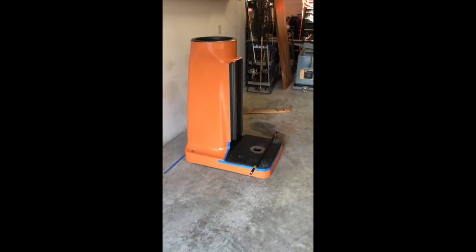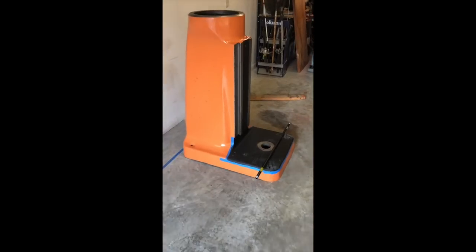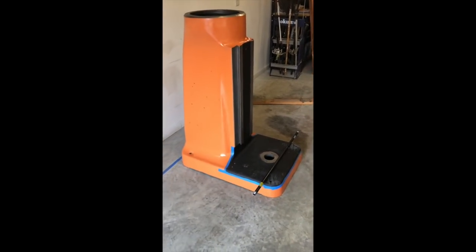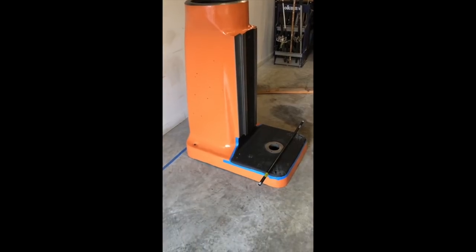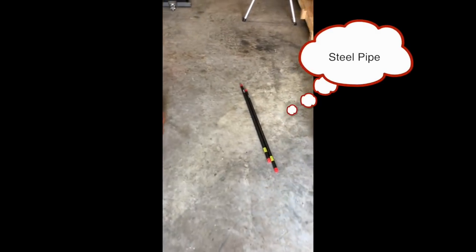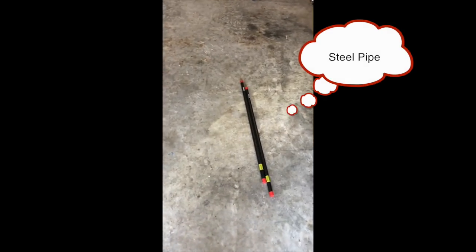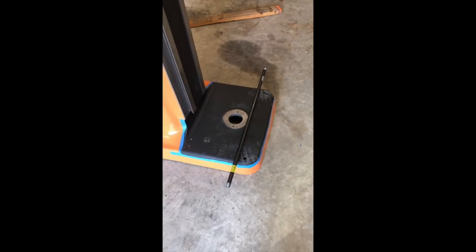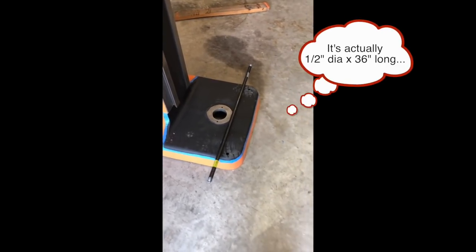I'm going to move this Bridgeport mill. This is basically just a quick tip on the easiest way to do this. They have big industrial grade furniture rollers you can put it on, but what I'm going to do is use some plumbing pipes — they're one inch or three quarters inch in diameter.